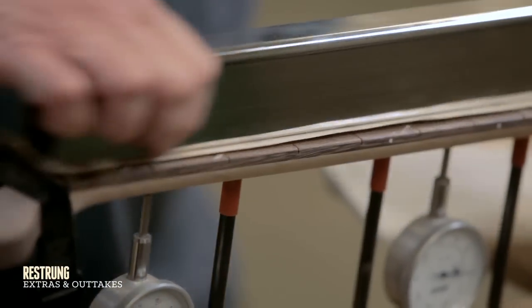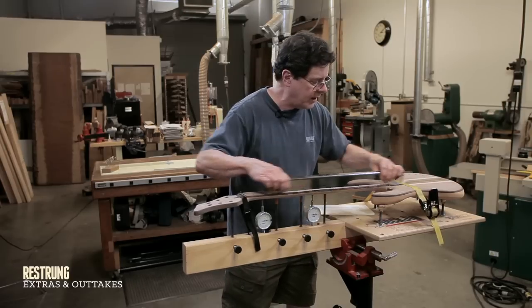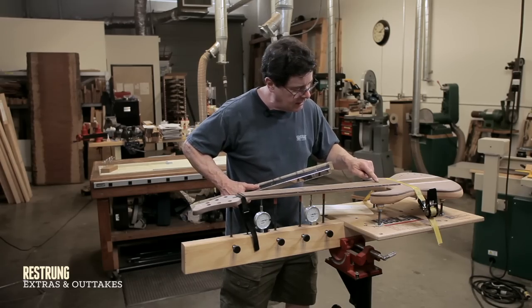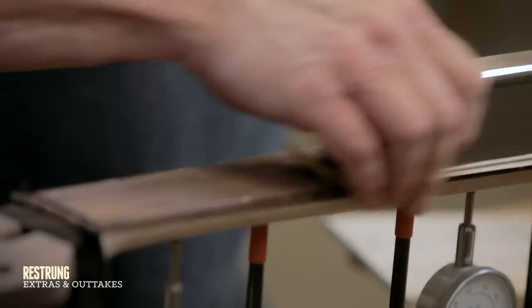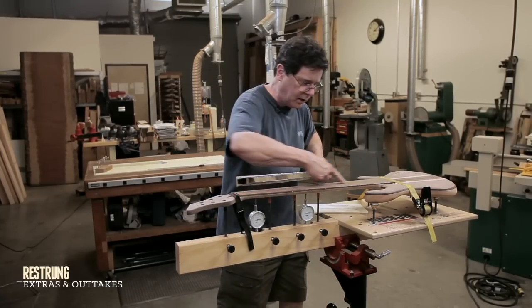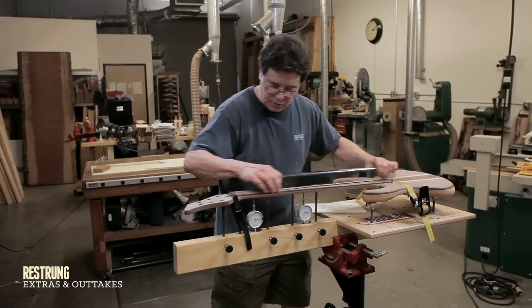So I'm going to start going back and forth. This is pretty fine sandpaper, so I'm not taking off very much material at all. I can see a little shiny spot here on the wood and up here - that tells me that my sandpaper is not hitting that quite yet. As I'm sanding, I'm keeping the sanding bar aligned with the way the fretboard widens out so that I'm not changing the contour of anything.